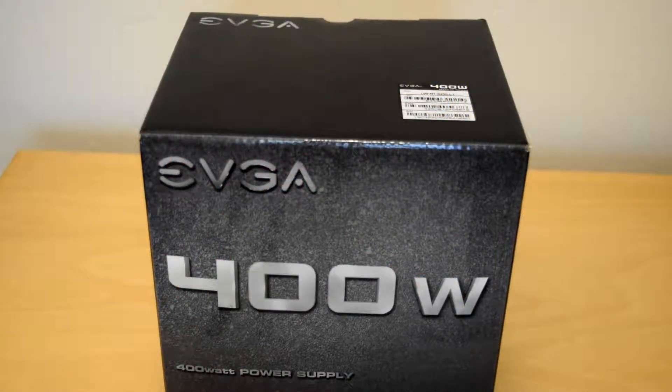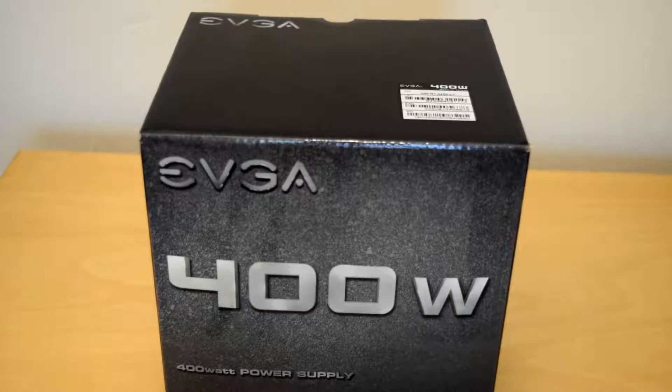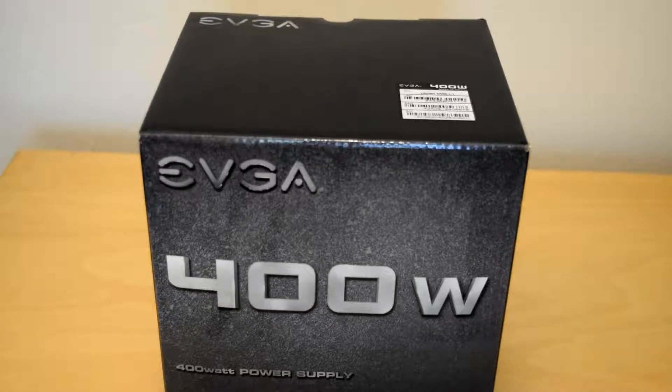Welcome back to The Tech Stop. Today we're going to be doing an overview of this EVGA 400 watt power supply. This is going in a system which I am repairing right now which has a bad power supply unit, and it is a little bit overkill for the system, but I got such a great deal on it. I bought this unit for $25 and right now I think it goes for $35.